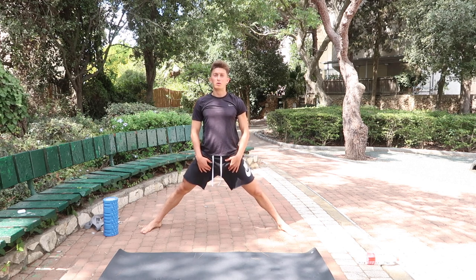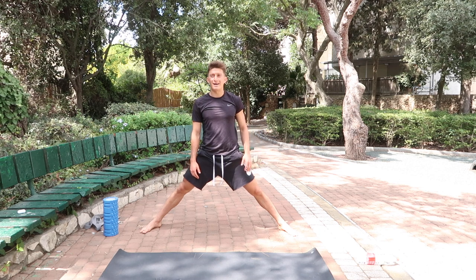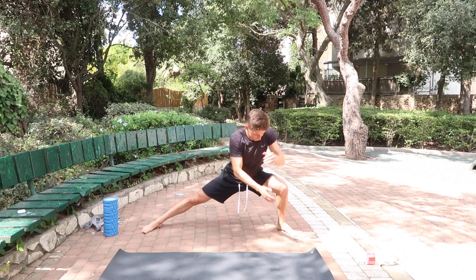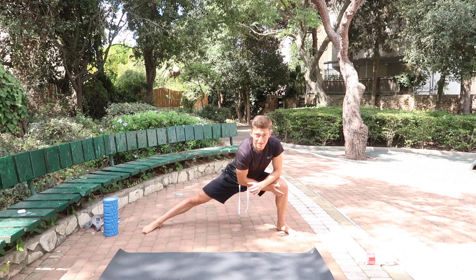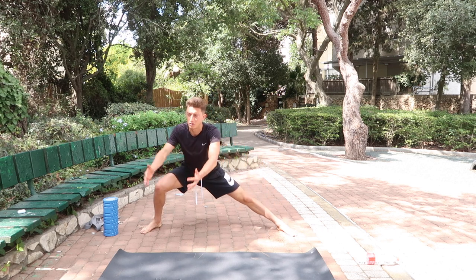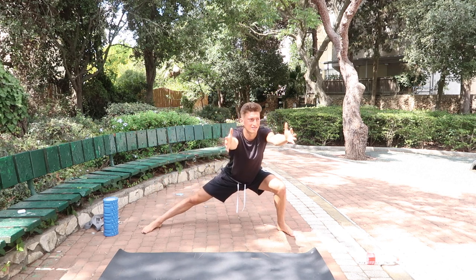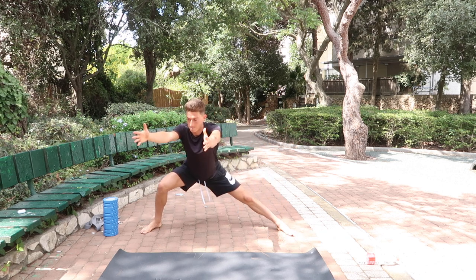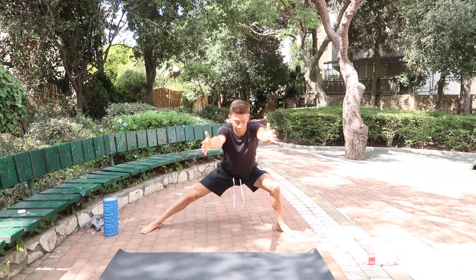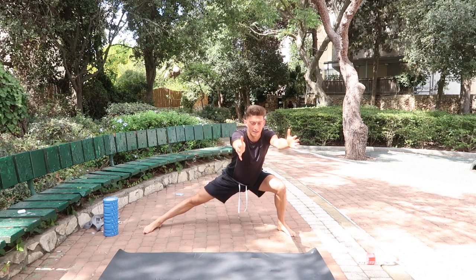All you're going to do is shift side to side — drop those hips back, lean the weight into this leg, stretch this leg completely, open those hips. 16 total, slowly and efficiently. On the last two, hold each position for 10 seconds.